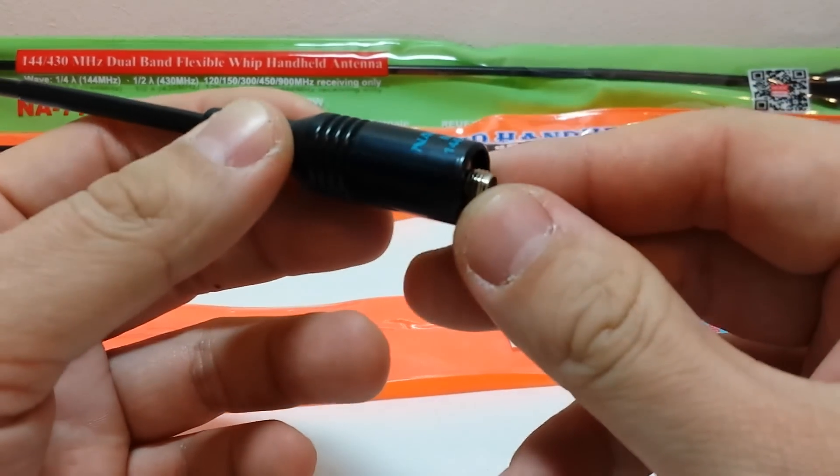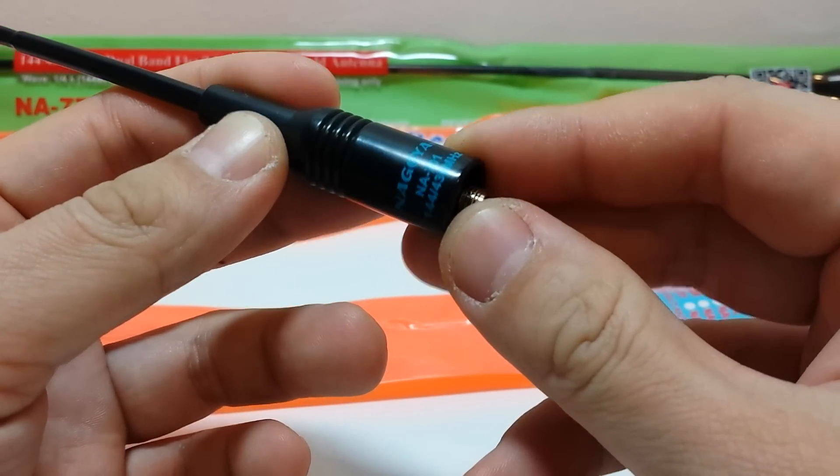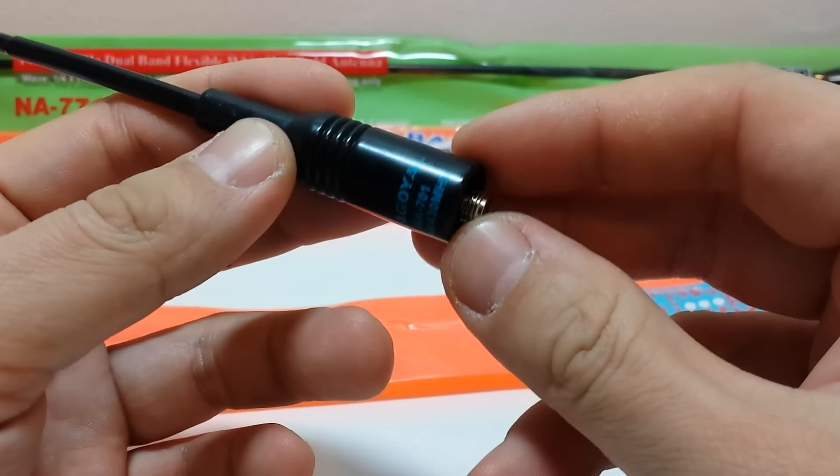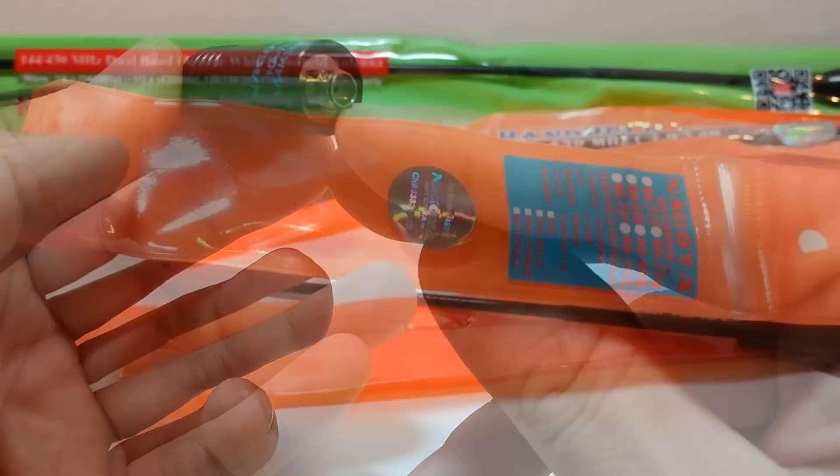So this one has got the blue painted Nagoya NA701 with the frequency printed just underneath. This is the SMA female version.